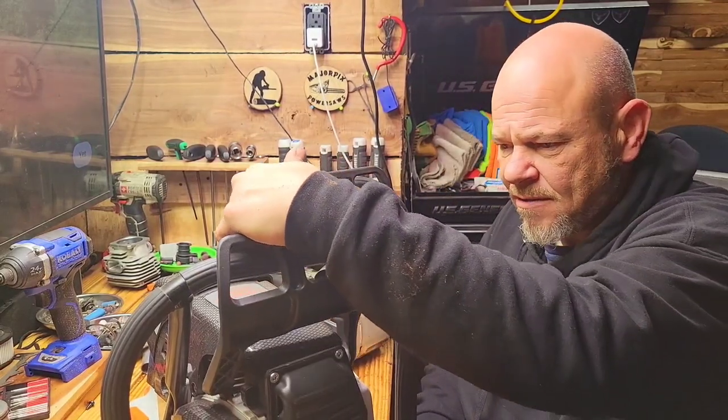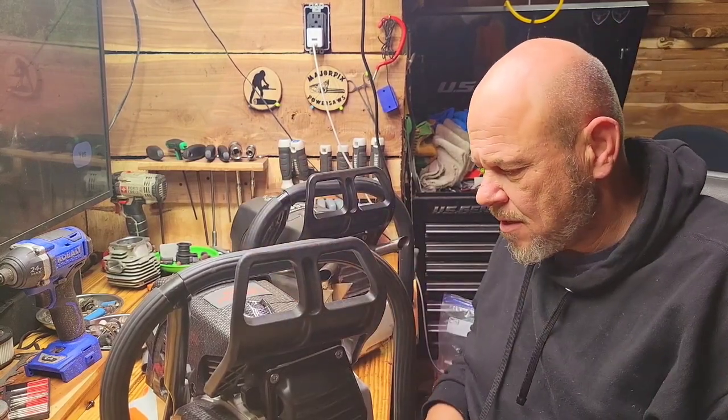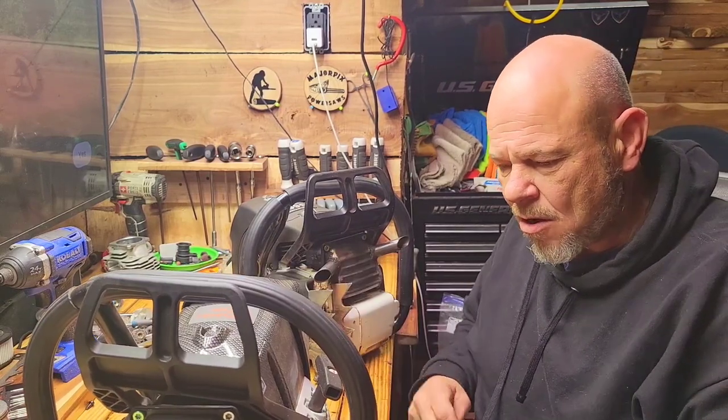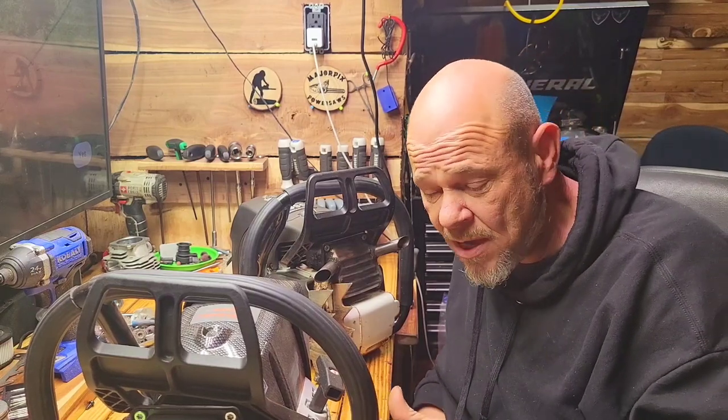Zero issues with the chain brake and the starters on these units either. The starters on these 660s — in my opinion, and I'm going to get some flack for this — are better than the OEM.